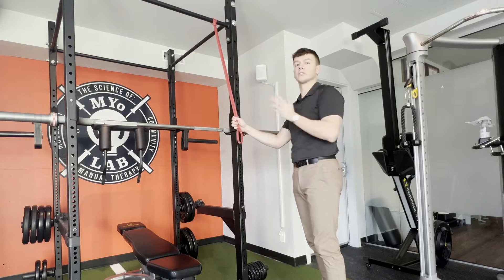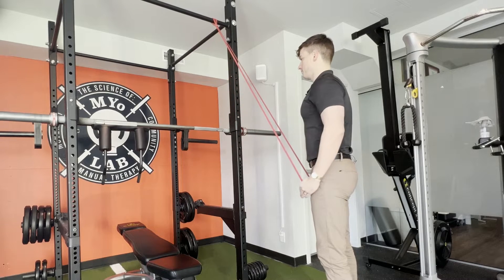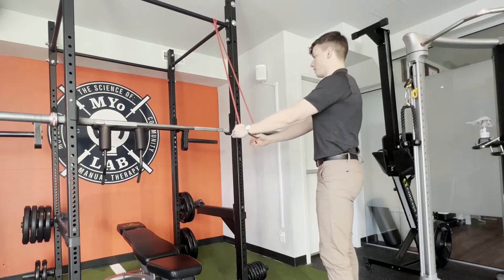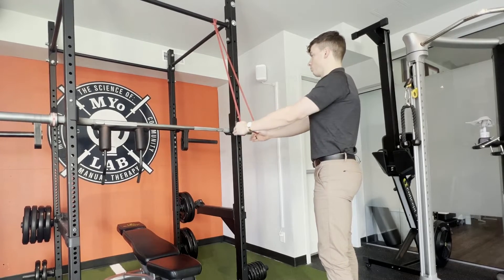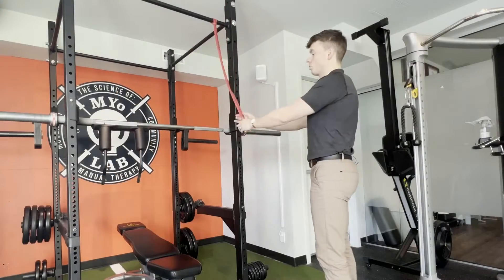So today we're going to show you a way to turn them on. You're going to be grabbing the band with straight arms, pulling down right to a neutral position, and slowly coming back up. And then we're going to break it down in some more depth here.